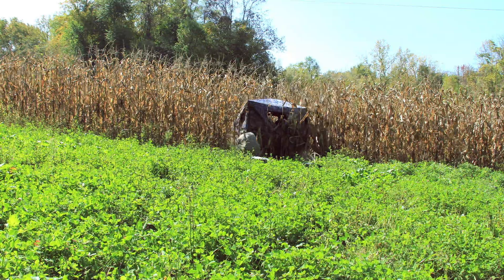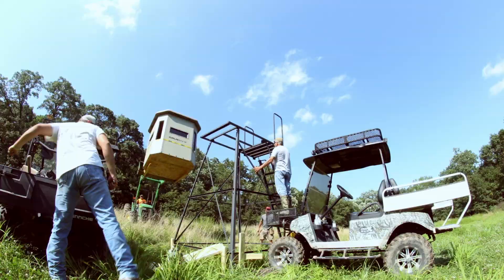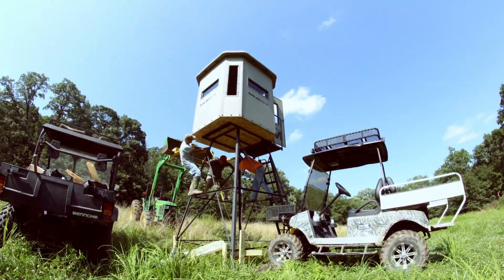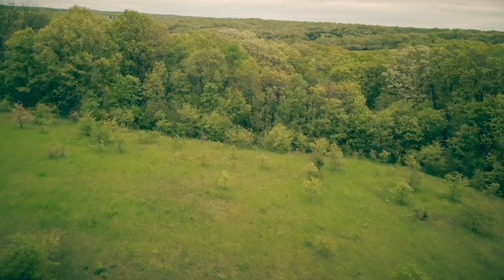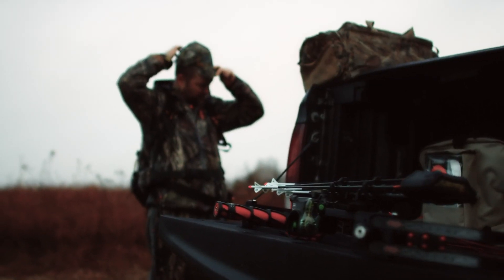It's the heat of the summer and a lot of guys utilize this time of year to get out there and start prepping where they're going to be hunting for the upcoming season. It gives everything a little bit of time to relax and let the deer get back in there without any human intrusion. So any tips for that hunter going out this time of year?